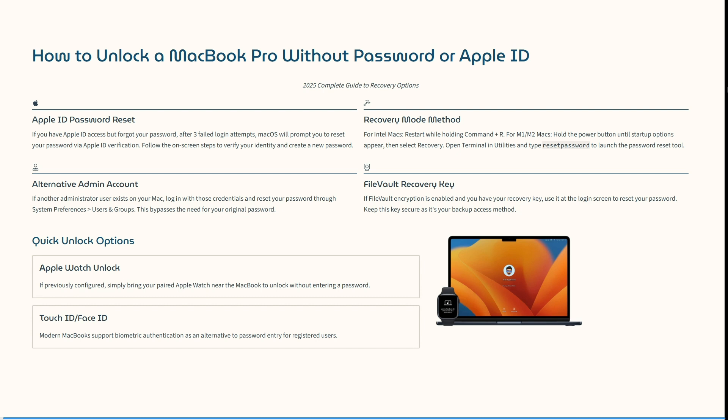The recovery mode method: for Intel Macs, you need to restart your Mac while holding Command+R. For M1 and M2 Macs, you need to hold the power button until startup options appear, and then select Recovery. You can open the Terminal in Utilities and type 'resetpassword' to launch the password reset tool.